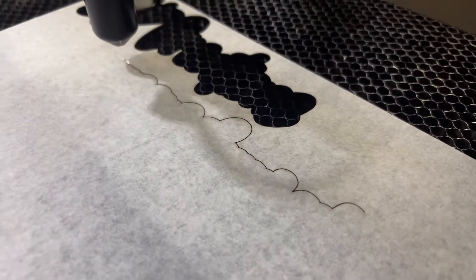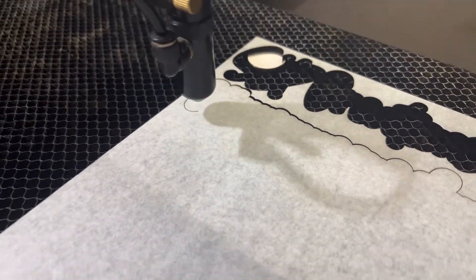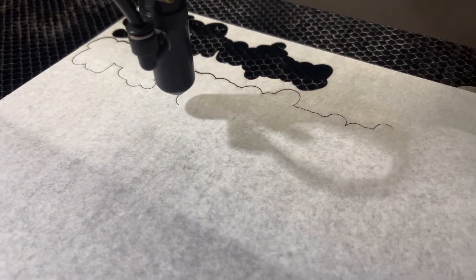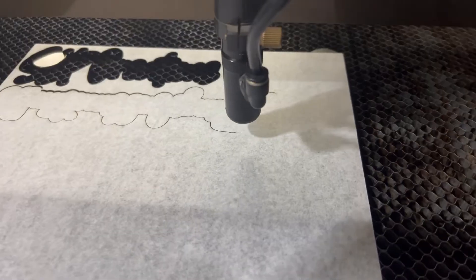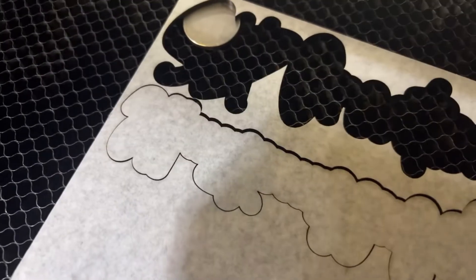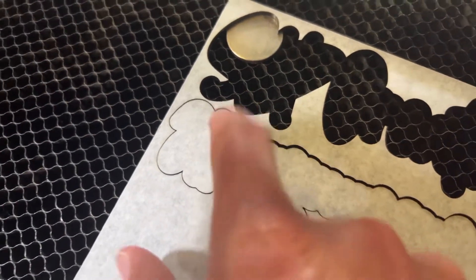Look at that — that was pretty close right there. Right on it. You can see that just barely missed that, so it cut it just perfect. It's probably a little bit off from what this is showing, but actually that's probably dead on. That's pretty close. I'm calling that a win.